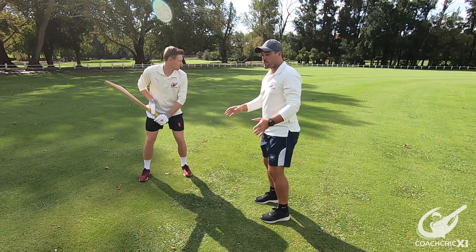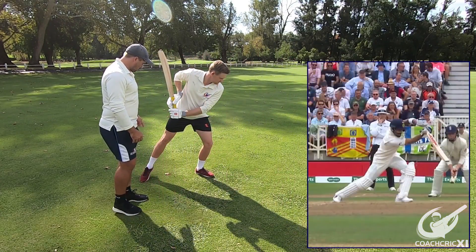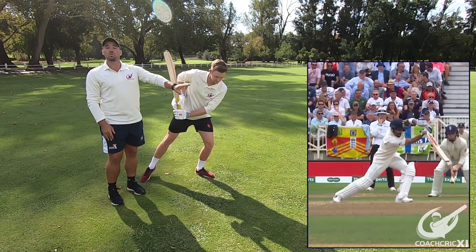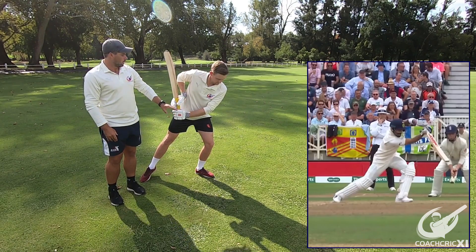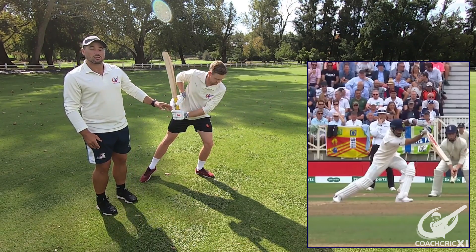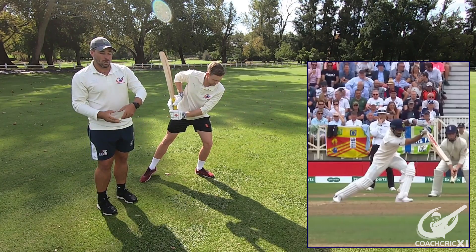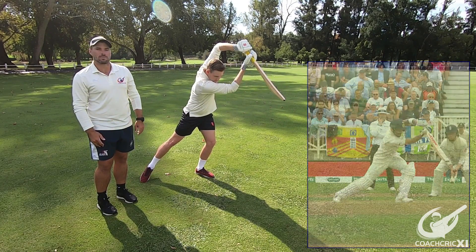If we had to take a stride forward, we would see that he gets onto the instep of his big toe. The front foot will be towards where the ball is and the head is just slightly over the front foot. From here, this allows us to keep our shape through the ball. If we swing now without breaking wrists, we would see that the lines all stay in the same direction.